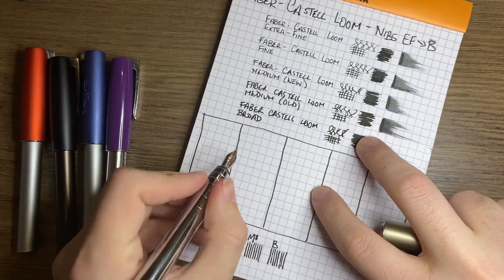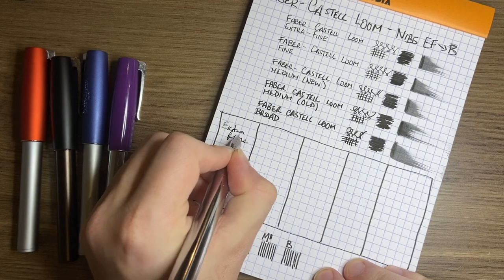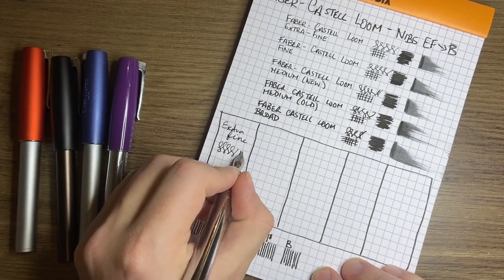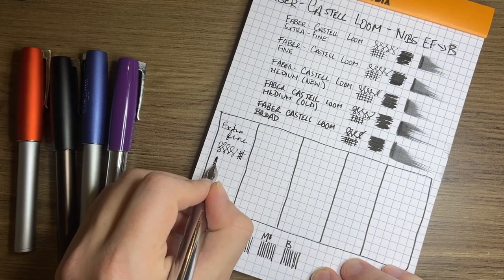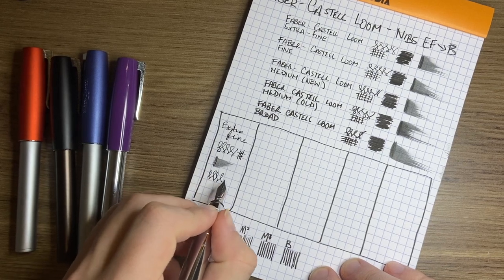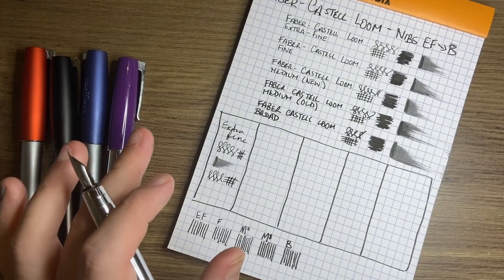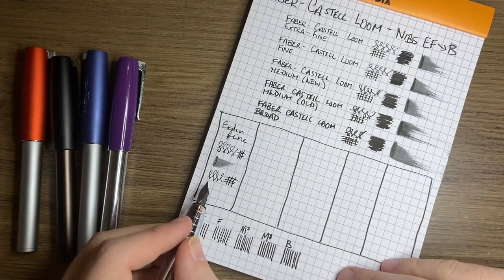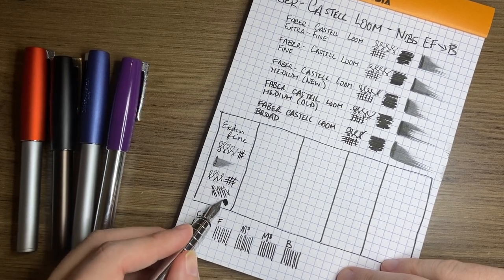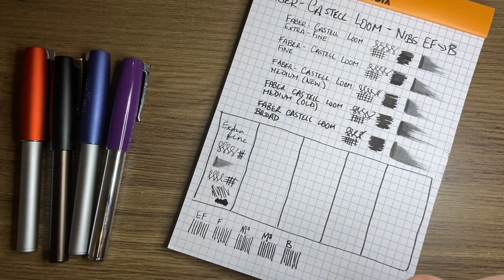Let's see them in action. Starting with the extra fine — you can see it is a very nice, fine line, smooth and fairly wet. A lovely, consistent line. These are also very consistent pens — they will write first time every time, which is a real joy. I'm very, very happy with this extra fine. It's actually one of my favourite extra fines in my collection.